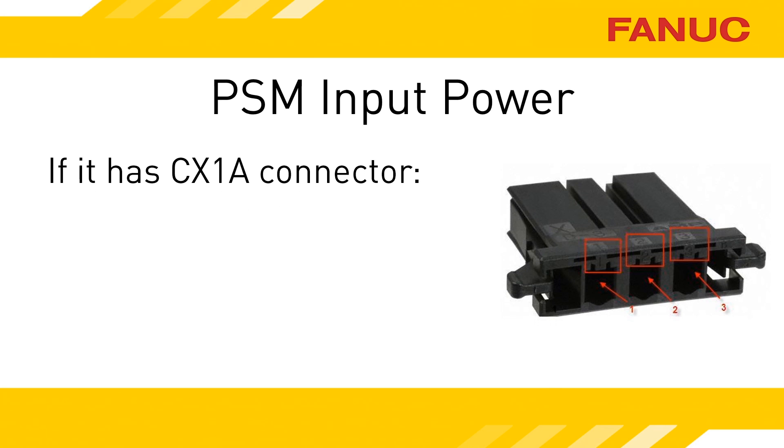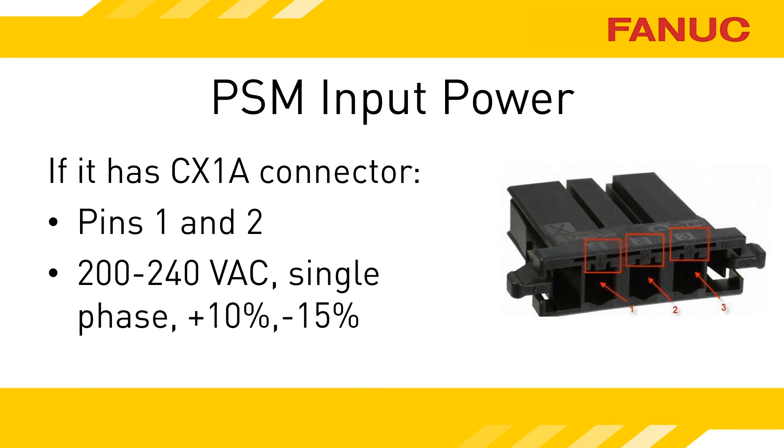Checking the power is a little different depending on the model of power supply you have. If the PSM has a CX1A connector, the incoming power is single phase AC. Measure voltage between pins 1 and 2. The minimum allowable voltage is 170 volts AC.